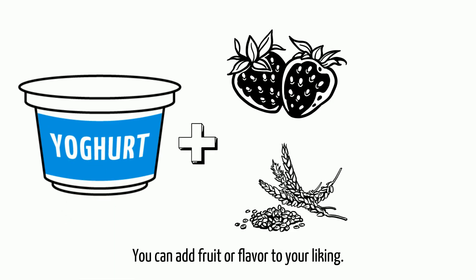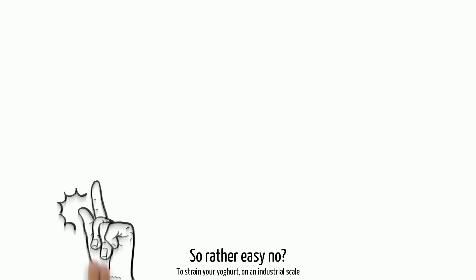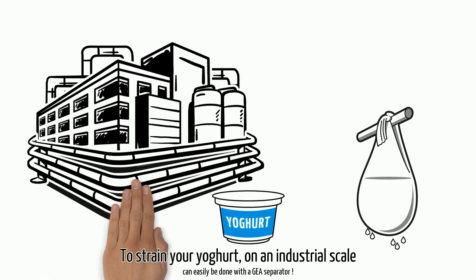You can add fruit or flavor to your liking. So rather easy, no? To strain your yogurt on an industrial scale can easily be done with a GEA separator.